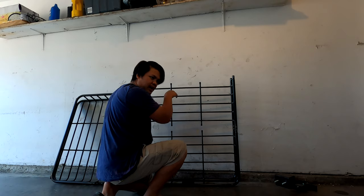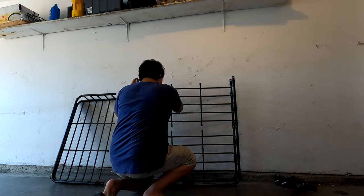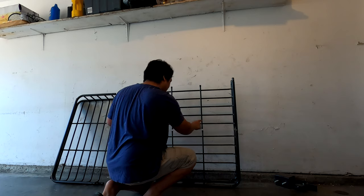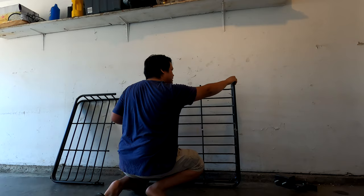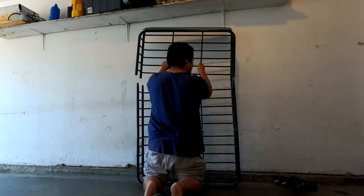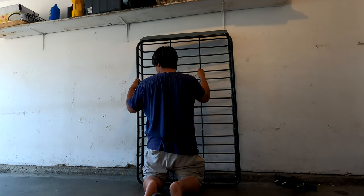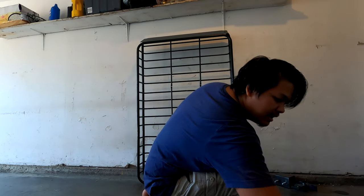You just have to push a little bit first to push it down because it's a little bit tight. Okay, it's already connected in the middle too. Now it's gonna be the upper part. There you go guys, it's easy to do.